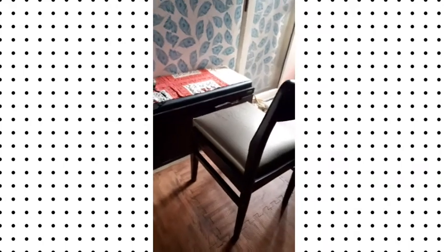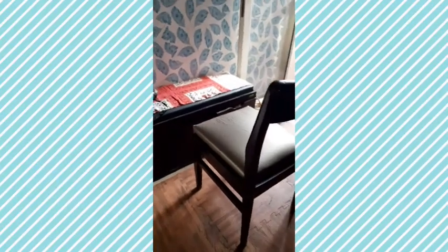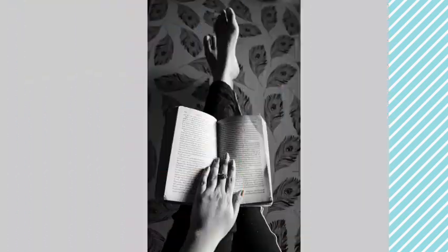This is the second setup. I have my chair because I have to lean and raise my legs up on the wall. This is my wallpaper background, and that's my camera.